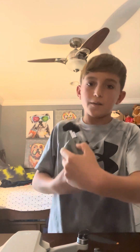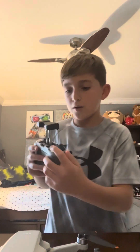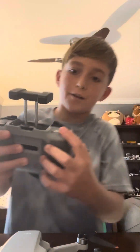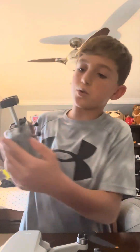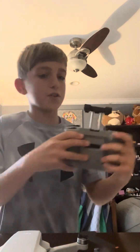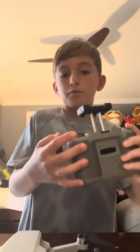You can double click this button right here and it will return the drone to home. This one will make your camera do something — this one makes your camera go up and down. If you make it go down, you can click this and it will go back up. This one you can switch if you want to film or take a picture.